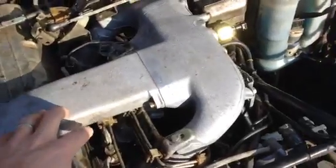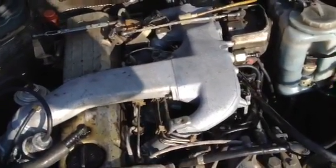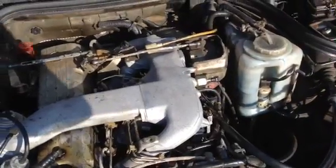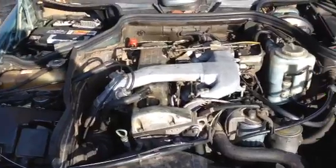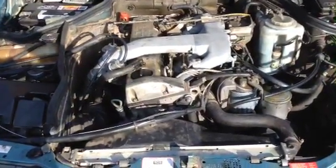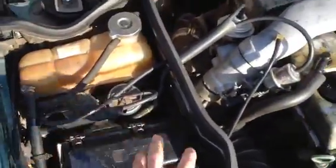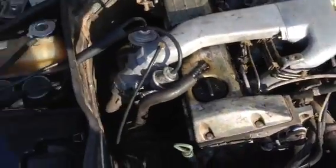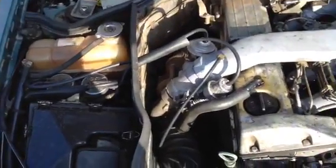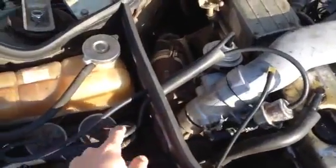I'd already taken the whole intake off and got it put through a machine to clean it all out. This conversion has really made a huge difference on the car — I was doing 0-60 in 24 seconds, and I was trying to figure out which actuator or where the leak in the lines was. I was just thinking, you know, these are 26-year-old actuators with all these plastic parts.